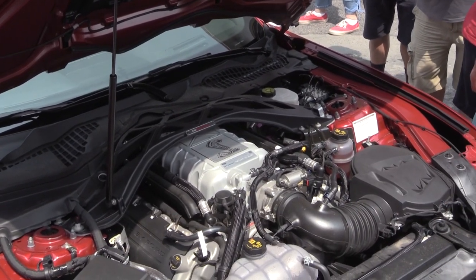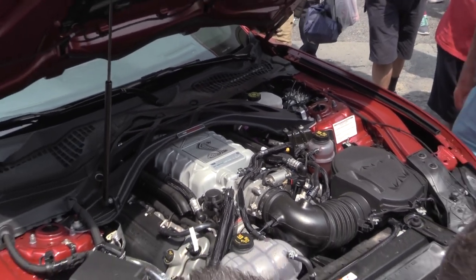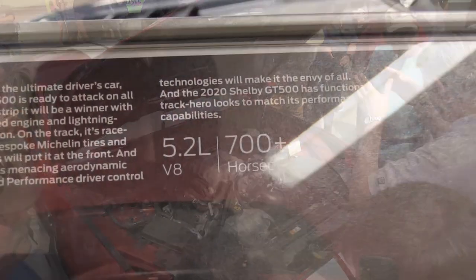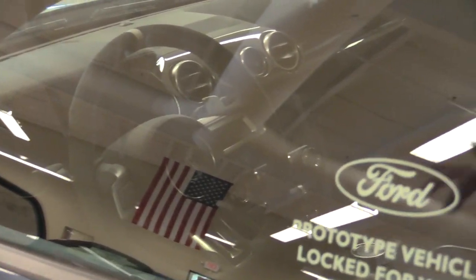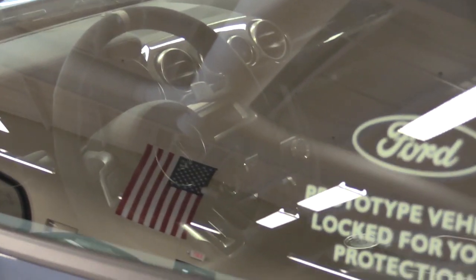Zero to 60 in the mid-three-second range, over 200 miles per hour top speed, and of course the price is still yet to be determined. But 700-plus horsepower — that could be 800, who knows. On the inside, it still uses the digital gauge cluster like on the new GTs, and there is the Sync 3 system up front as well.